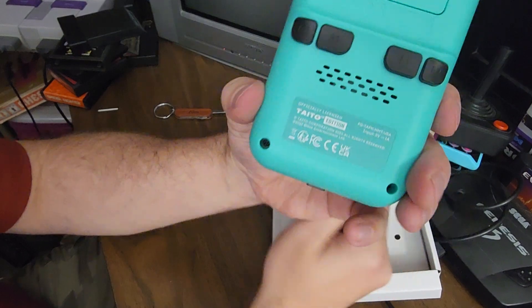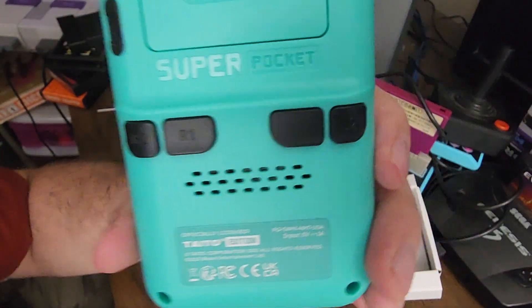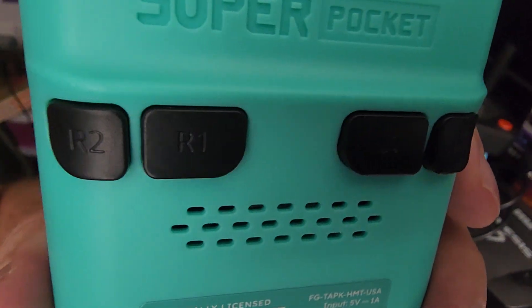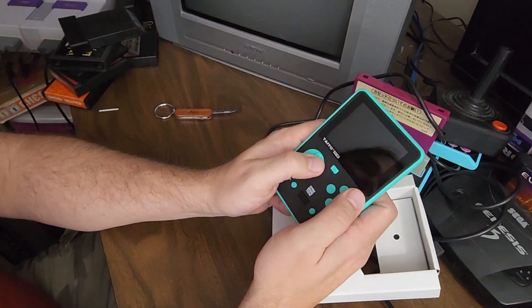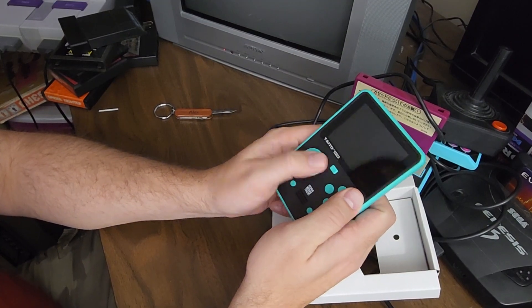One thing I will say, though — and I kind of knew this ahead of time — look at which ones are R1 versus R2. The inside ones are R1 and L1. If you play an Evercade machine, like I have been, it's reversed. So that's going to take some time to get used to.